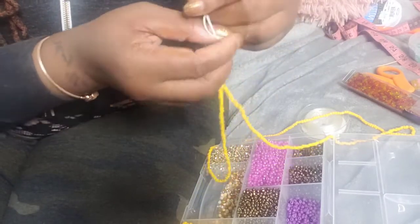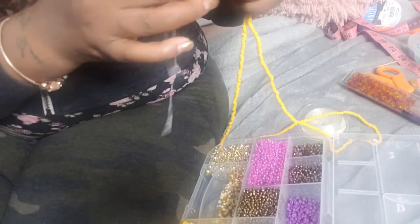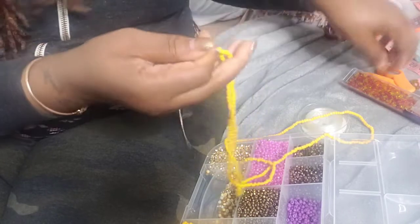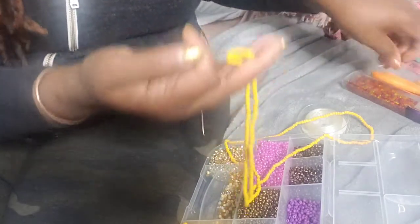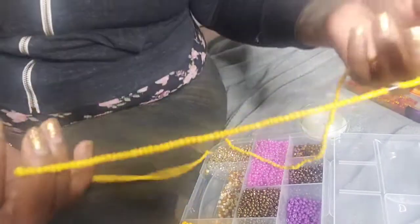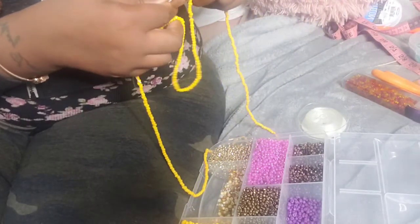The waist beads I have on, I've had them on for about four months now — I don't take them off, not even in the shower. The string is intact and it's perfect. Okay, we're going to cut it. This is what it looks like, but you'll barely see the knot, honestly. So we're going to close this for now.